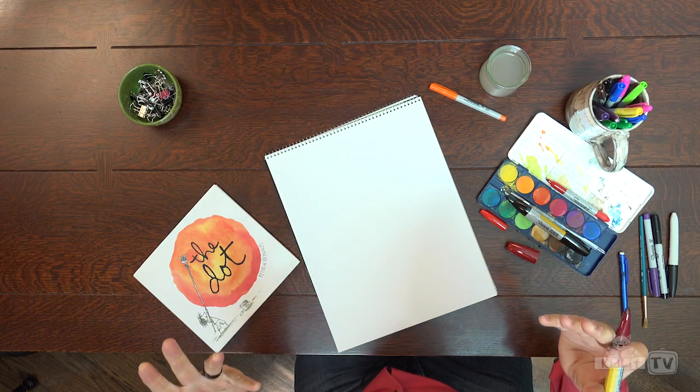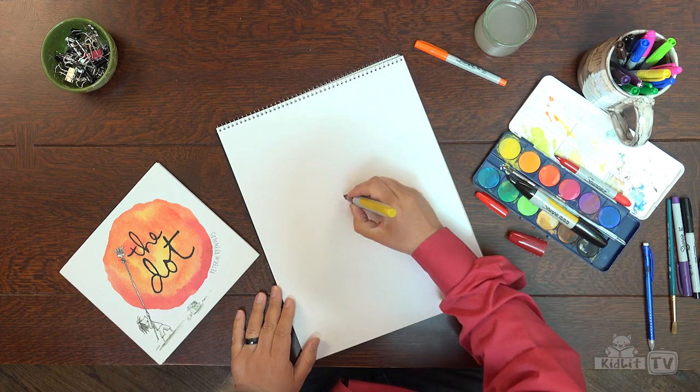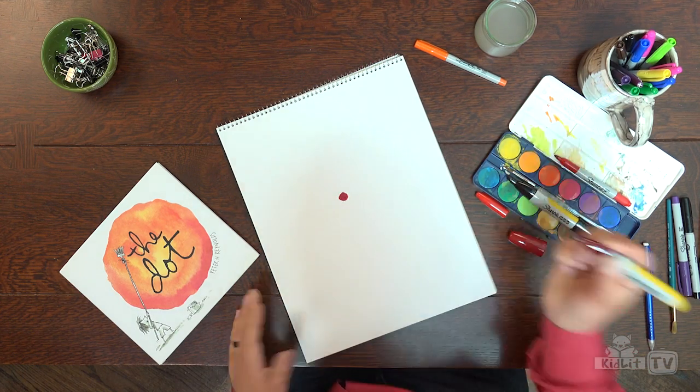Oh hi, I'm Peter Reynolds. I was deep in thought. I've been trying to think of what to draw. I have a blank page in front of me and I'm trying to think of where to start. Well, a great place to start is to make a mark and see what that inspires.